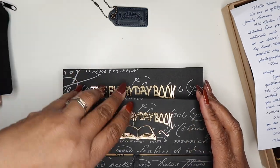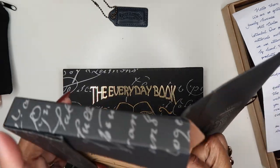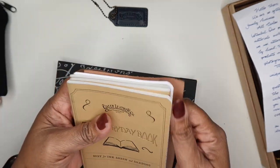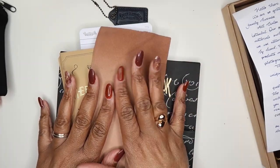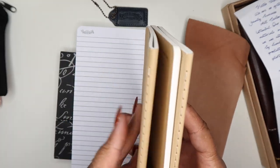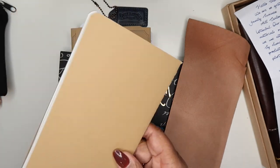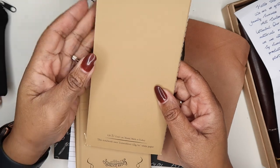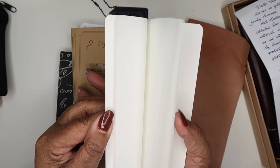I also got some blank Everyday Traveler's Notebooks to go into my Traveler's holder. I got three packs of the Everyday Notebooks. If I'm not mistaken this is Tomoe River Paper, 52 GSM, 128 sheets. There was also a small piece of leather included — if anyone can tell me what it's for, please let me know.